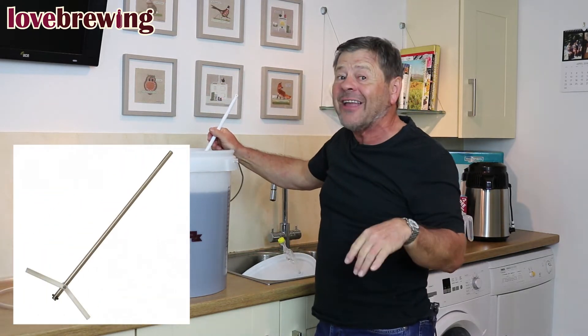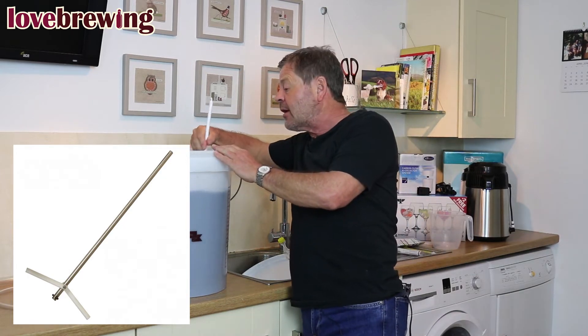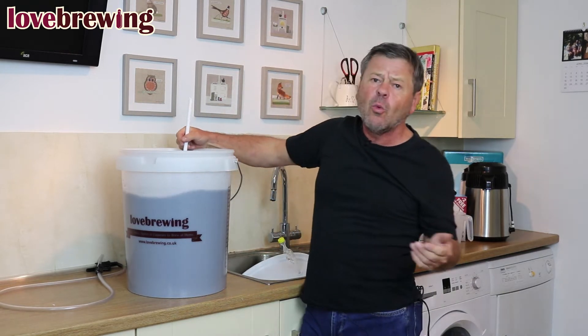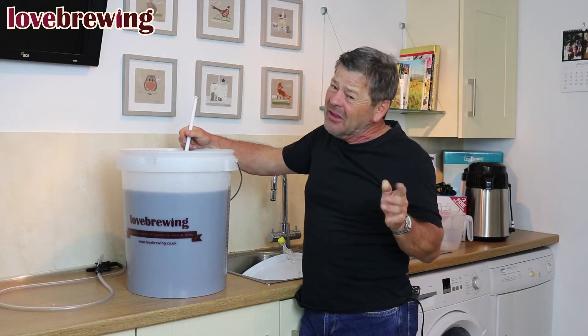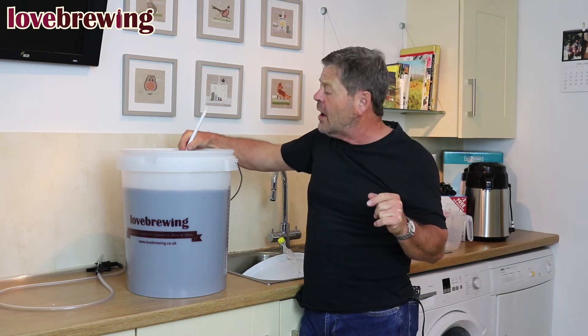We also have a degasser which goes on the end of a drill — that's rather good, but have a look at the separate videos on that; it doesn't come with your starter kit. So we just need to get rid of all the gases. We're going to do this for about two to three minutes, and we'll keep doing this probably three or four times today, and then we know it's good to go.